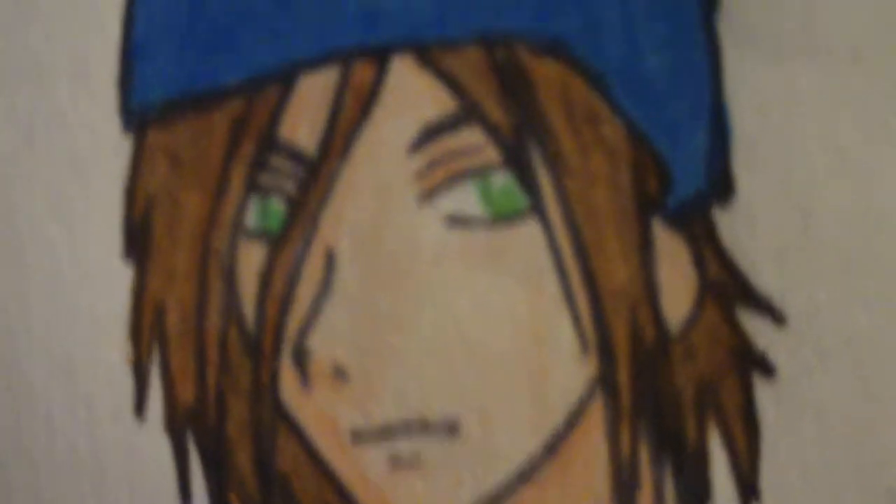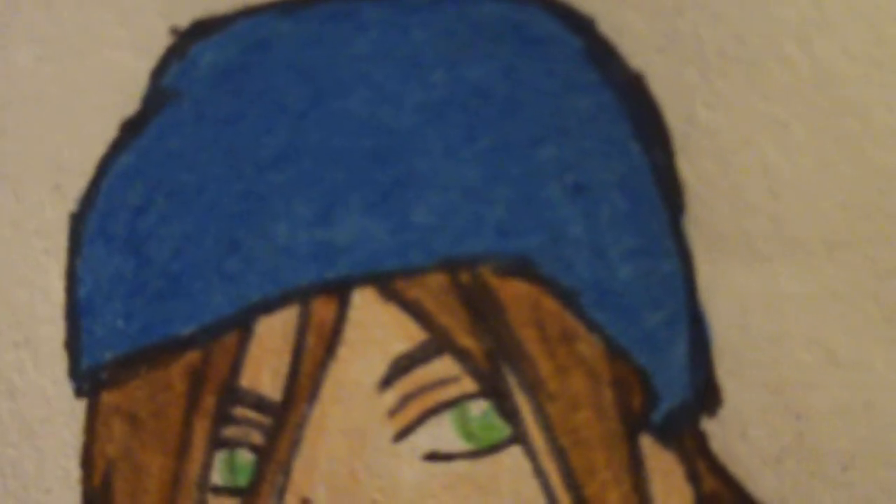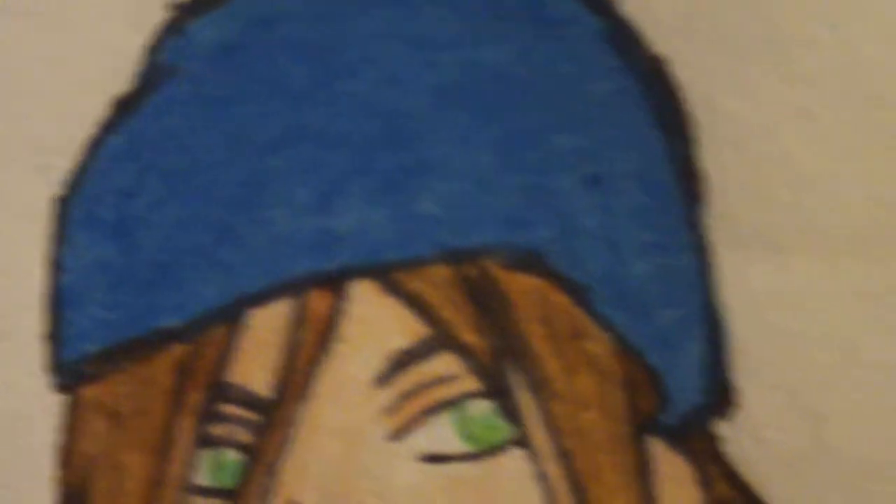I finished coloring his hair, and I took the time to just add one layer of blue for his head. I thought this would be a good idea to show different shades and hints — just the hat — so you can get the curve of shading and where to put it.